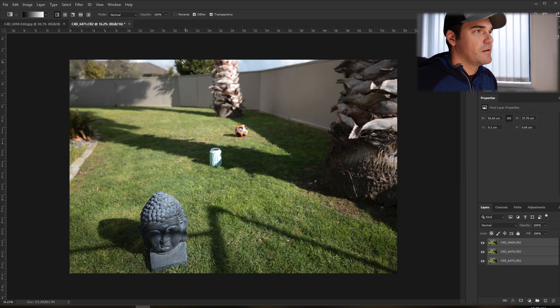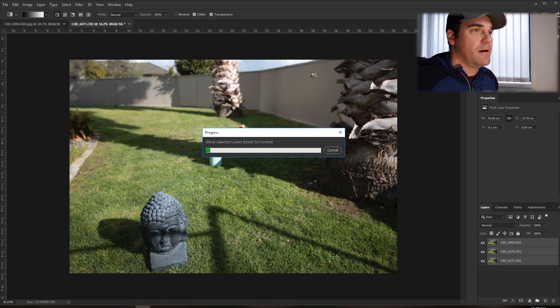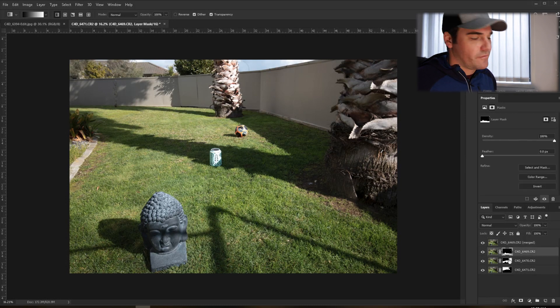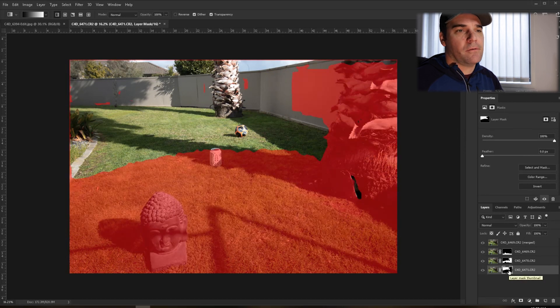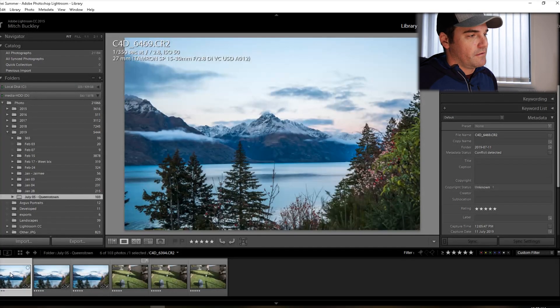Now I'm going to delete those masks, select the top and bottom layers — they're still aligned. Go to Edit, Auto Blend Layers, choose Stack Images, and hit OK. Bang — that's done. You can see on the layer masks it's created slightly different masks for each layer. Photoshop goes through the process and finds sharp and non-sharp areas automatically.